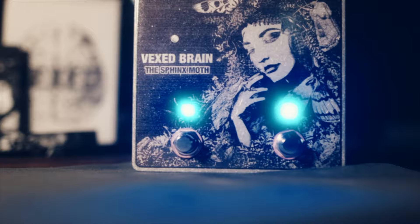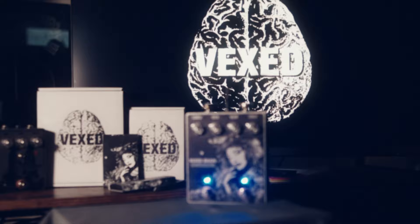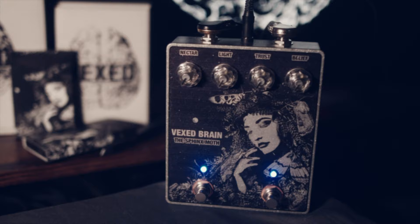I'm Alex Criss, and this is the Sphinx Moth by Vexbrain. The Sphinx Moth is an overdrive fuzz pedal. Working independently or together, this pedal becomes a secret weapon to any pedal board.